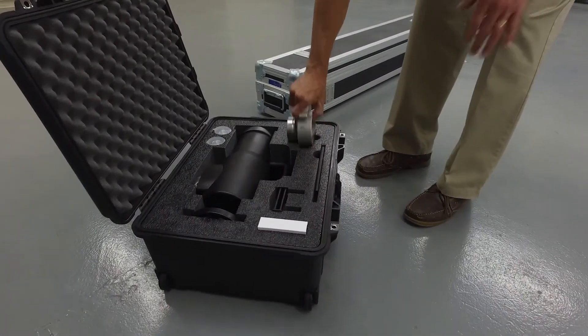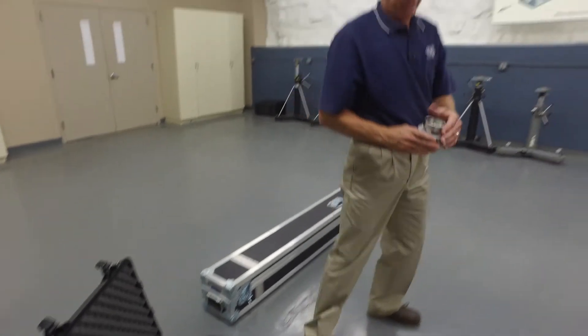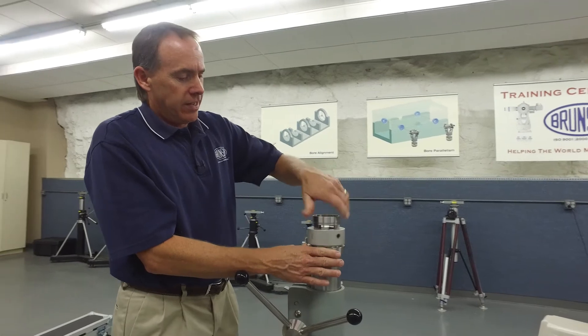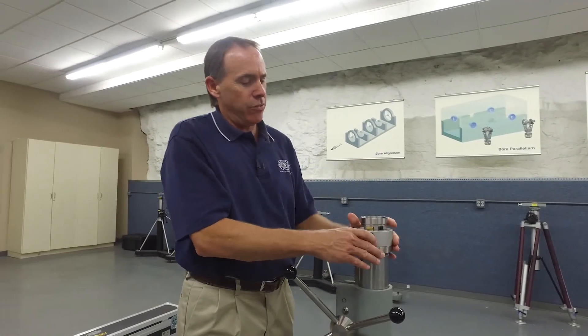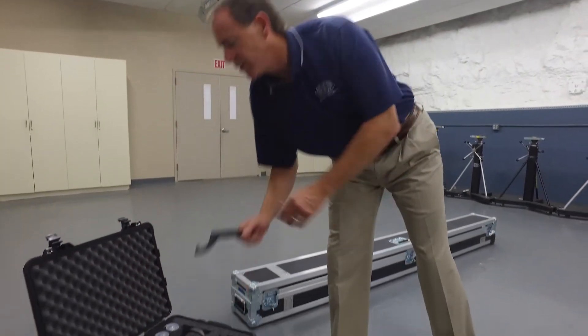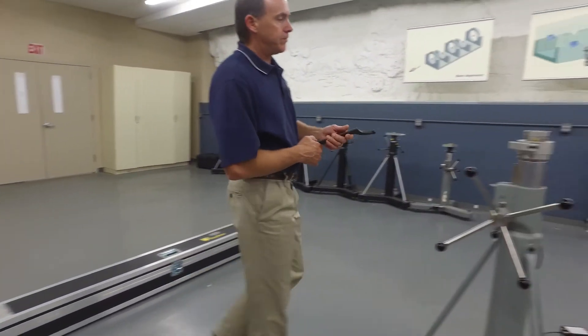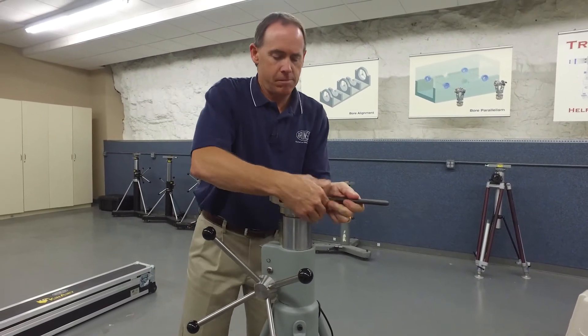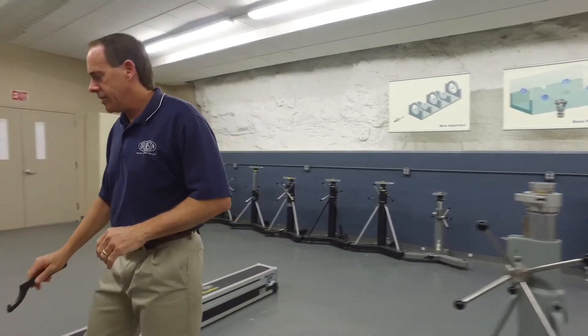Our first component is what we call an Easy Connect. It's an interface to the tripod that we'll be using for our project today. This tripod is what we call the Brunson 230 hard stand. I'm going to lock that down with a spanner wrench here and make that good and tight.